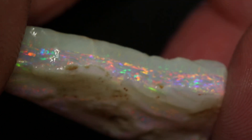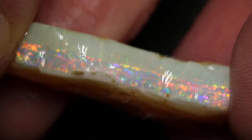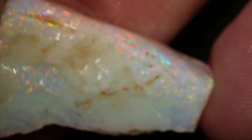This parcel of Coober Pedy rough opal has two pieces and a total of 61 carats. You can see there's a really beautiful colour bar going all the way around. All you need to do is clean off that skin on the top to get the nice colour underneath. Quite a big stain this one will be.